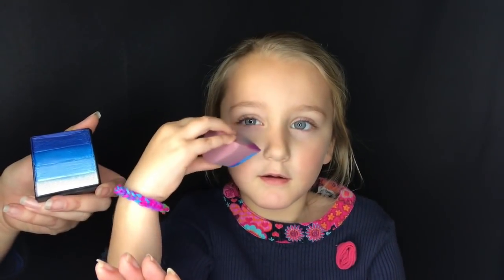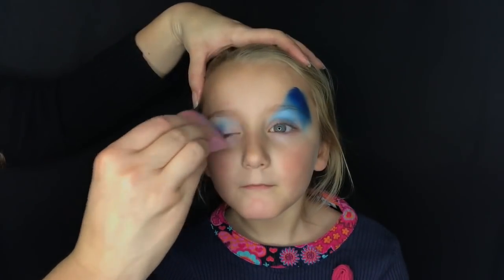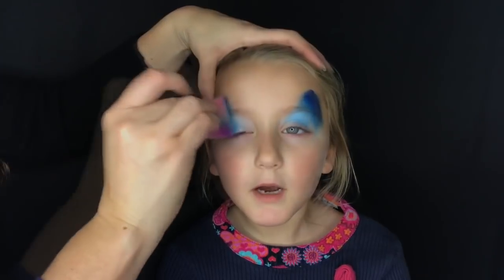Today we're going to do a paint called Antarctica. We're going to paint a blue puppy with pink flowers. As Billy said, we're going to take a small petal sponge and use the split cake.